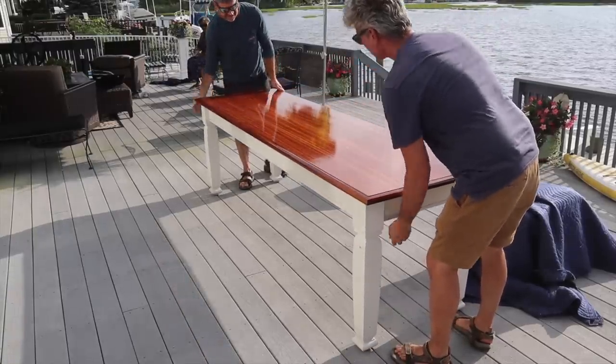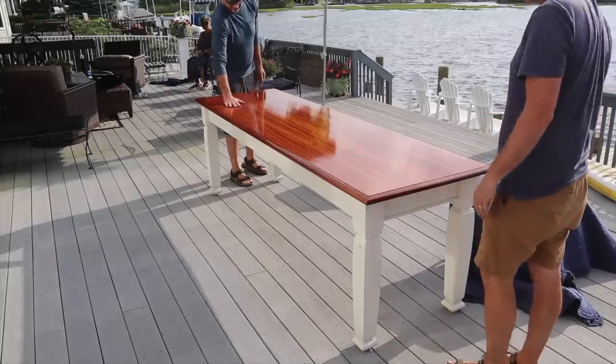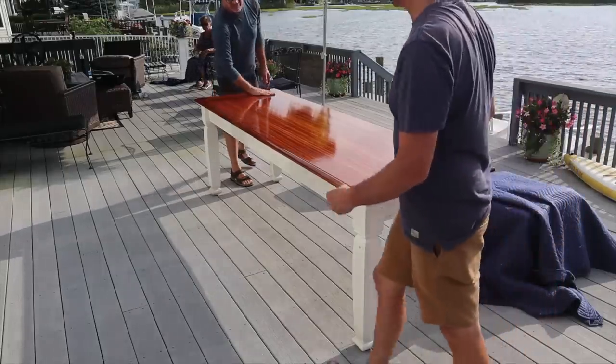Damn, that's got a sheen to it! Nice. Just making another one in about another eight months.